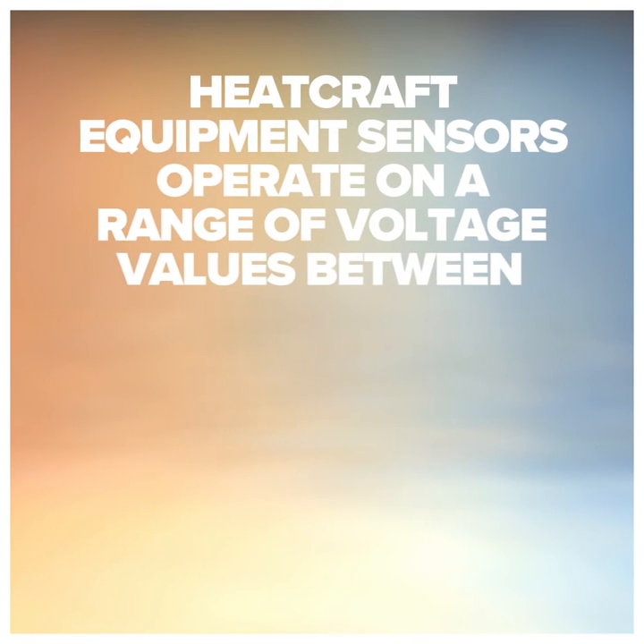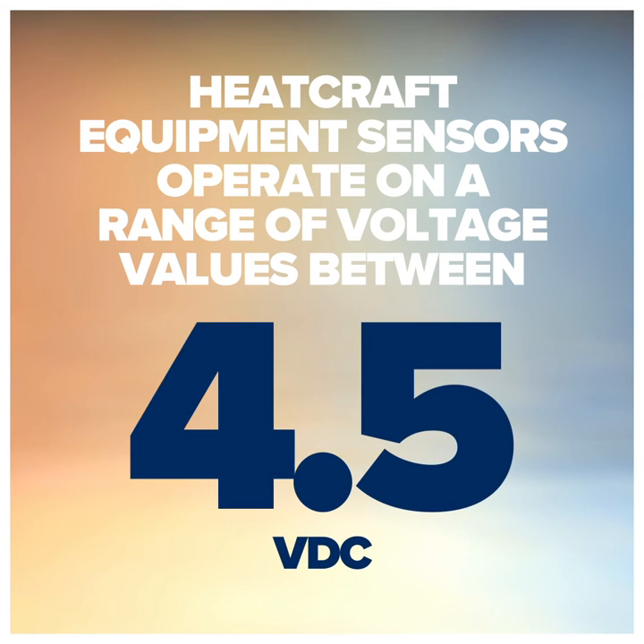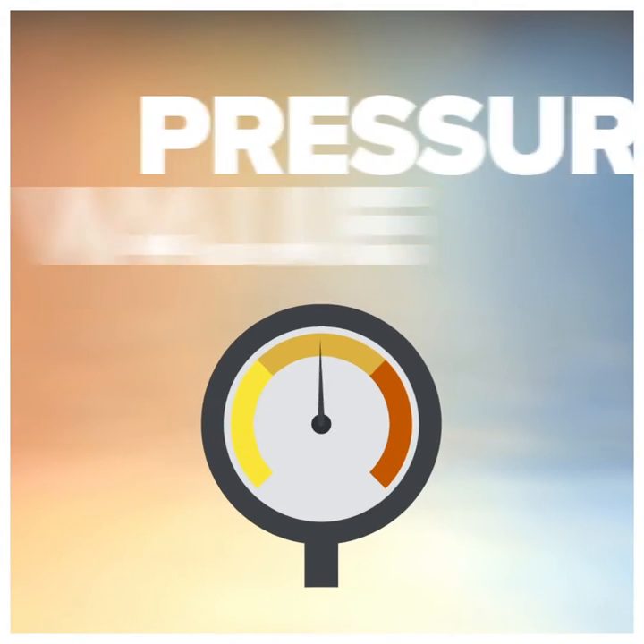Heatcraft equipment sensors operate on a range of voltage values between 0.5 and 4.5 volts DC. The circuit board's processor scales and translates the voltage value to a pressure value.